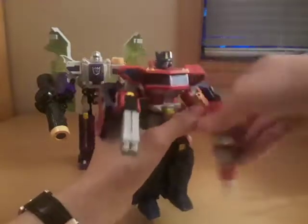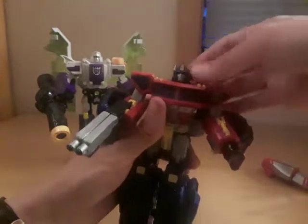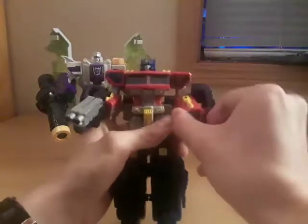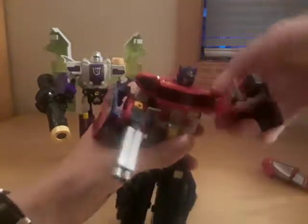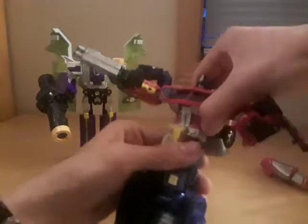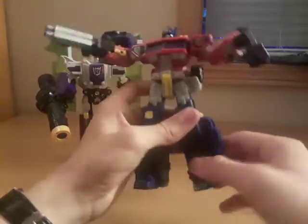For Prime's articulation: his head can go all the way around, he can look up and down thanks to that transformation hinge. The shoulders can go all the way around, they can go out, they can bend at the elbow and turn at the elbow. His chest can twist, and he can also twist at the waist. His legs can go forward, back, out, bend at the knee, turn at the knee, and he's also got foot action thanks to the transformation.